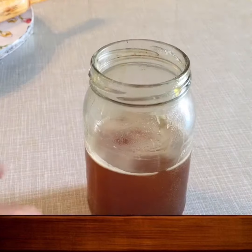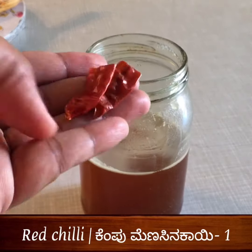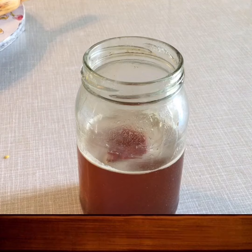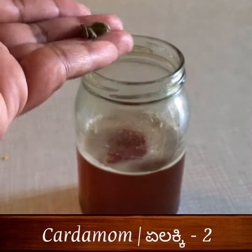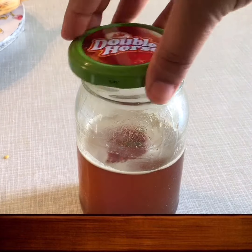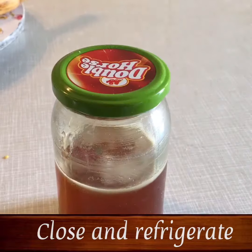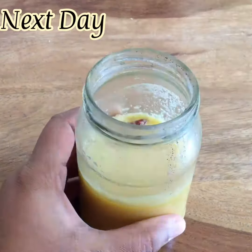I am going to remove the bottle. I am going to close the refrigerator. We will open the bottle for another one.